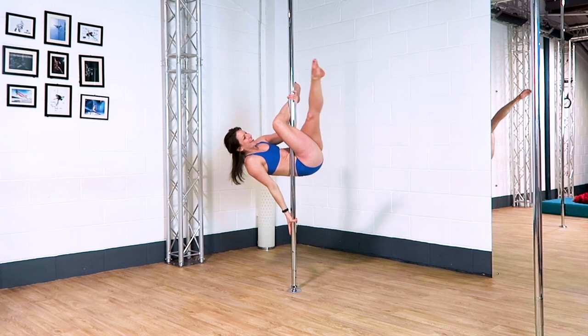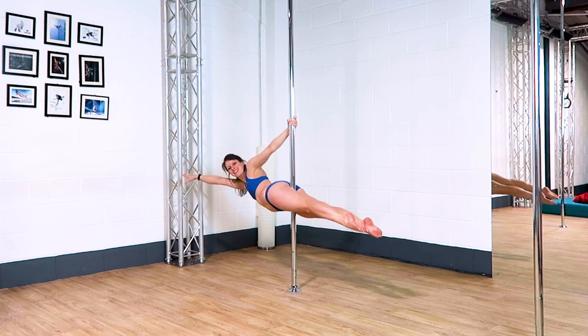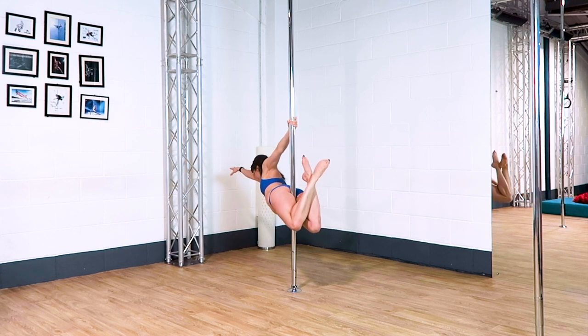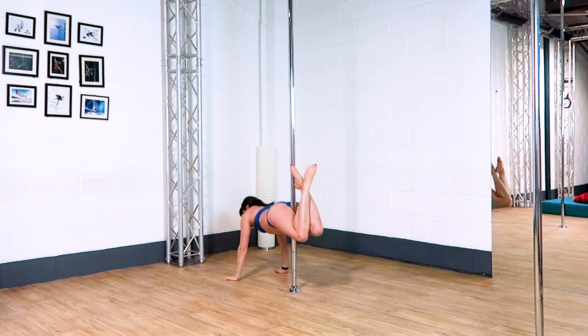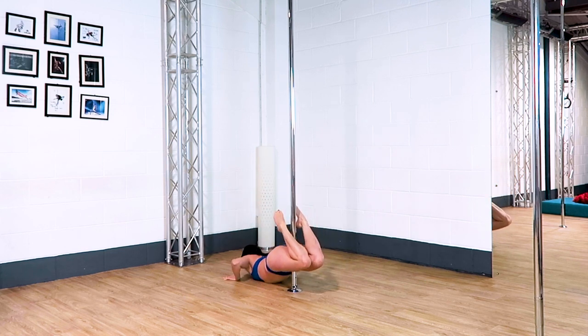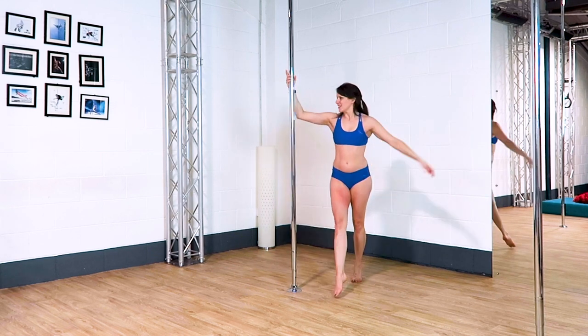For this combo I'm showing you on a static pole so the flare will stop — it's up to you how much you spin in this position. When you first do this, try not to let your flare spin too much because you'll be too low to finish off the combo. Just do a little flare to start, see how you go for height, and then add more spin when you're ready to.